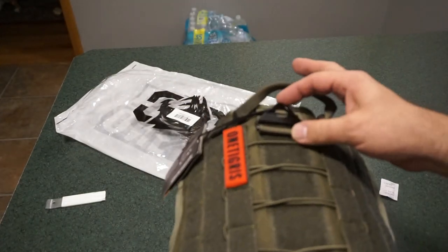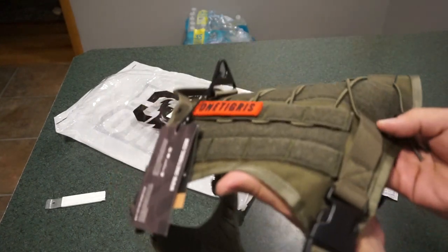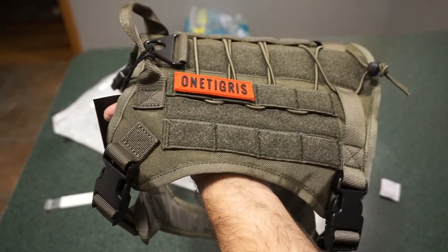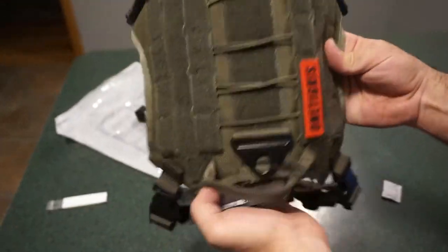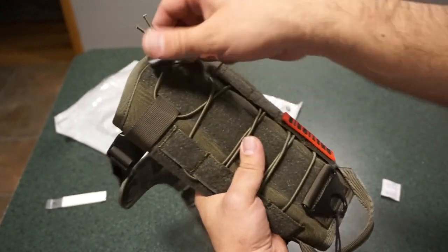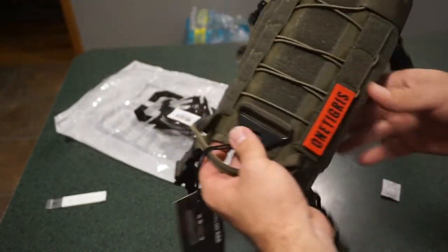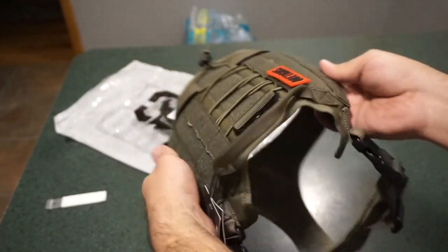Fully adjustable neck and chest straps provide a snug, secure fit. There's an extra-long V-ring leash attachment for added security, and a control loop at the front to bring the dog in close if needed. You can also customize the harness with morale patches and badges — so now I finally have a place to put some patches. There's also a little cinch at the back to tighten up the webbing on top.